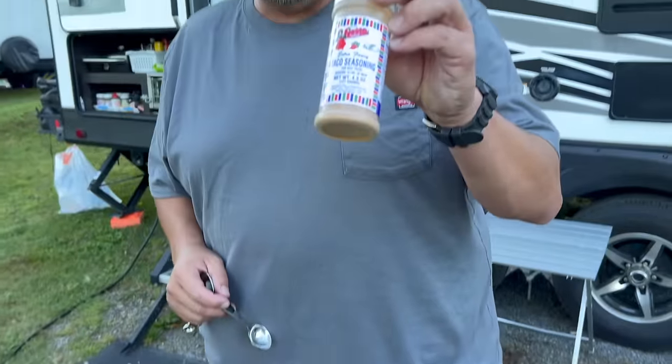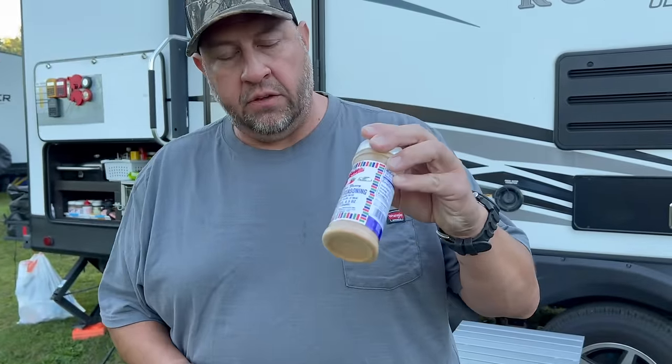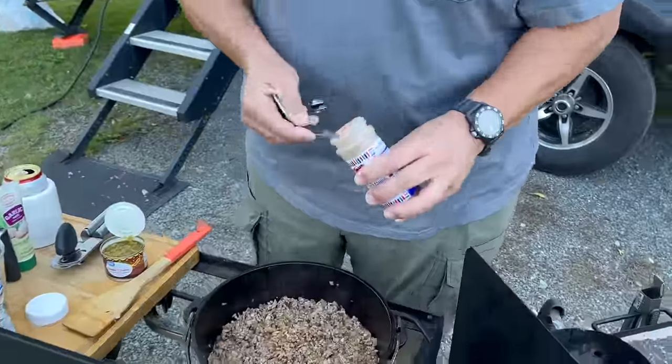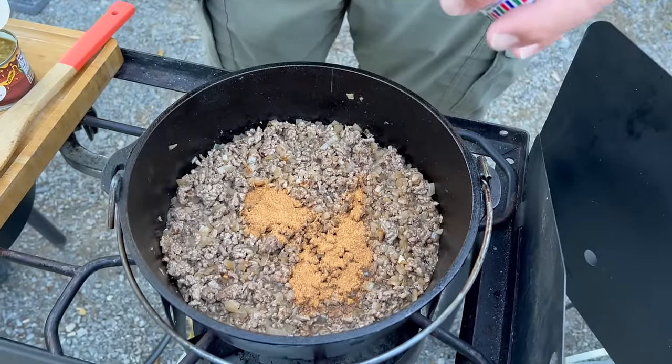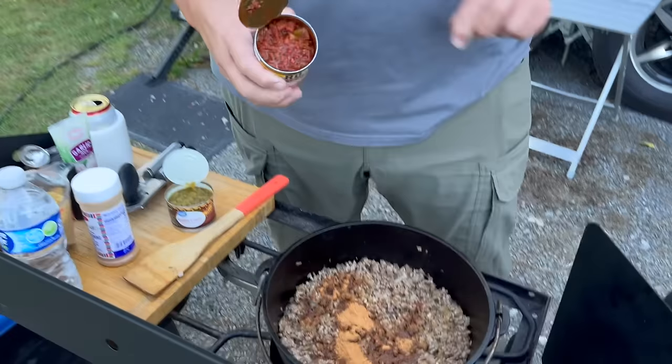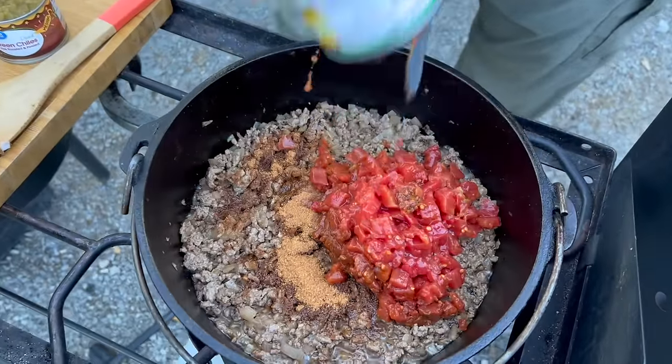We're going to add two tablespoons of the Yesta taco seasoning, then one can of Rotel with chili seasoning, and one can of diced green chilies.